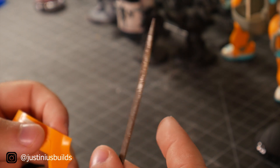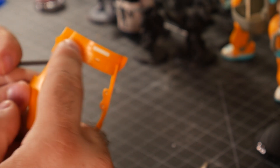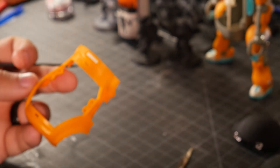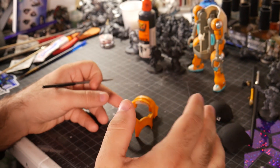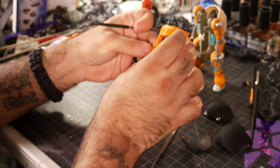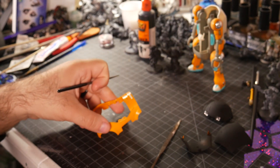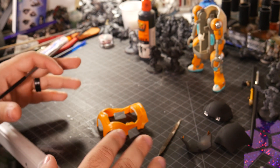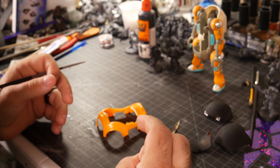So what you're going to do is pick the area where you want to leave that scratch. Now, you might want some of these scratches to continue across multiple parts, in which case you'd want to put the piece together a little bit and then kind of start the scratch while it's together, then take it apart and work on the fine details.